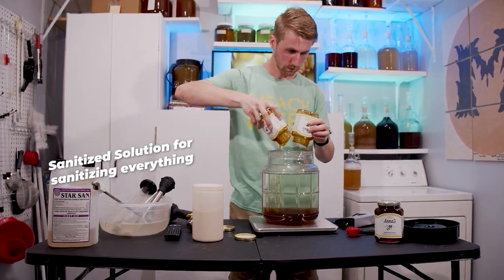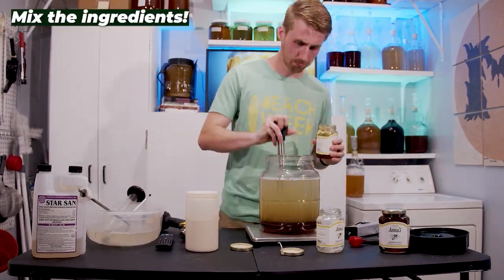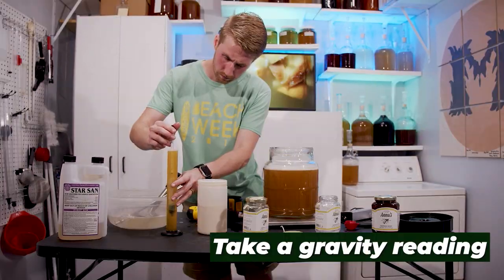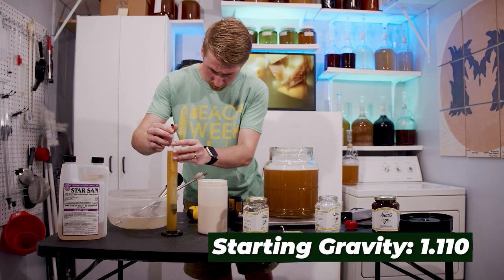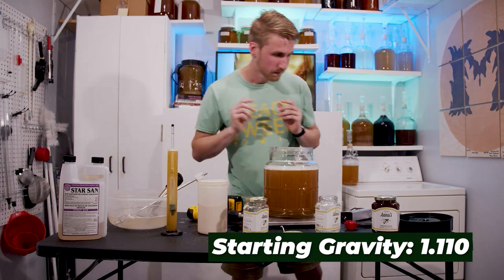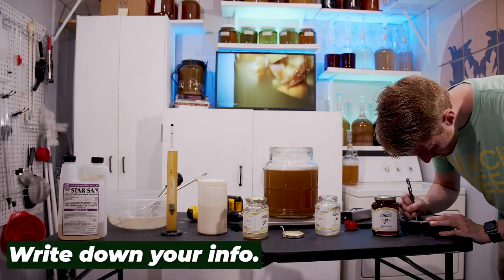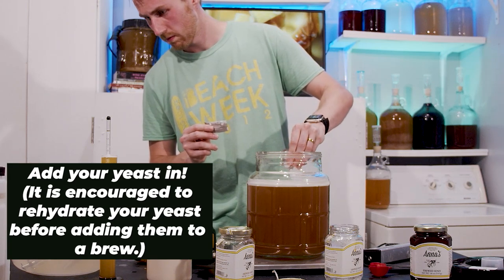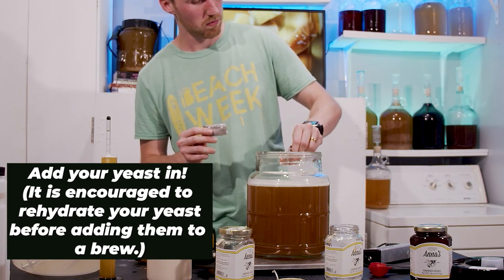Step one, we sanitize everything — already did that — and we mix in the ingredients. Here we've mixed in our honey and water. This is a gravity reading; we're checking to see what the possible ABV is. Starting gravity: 1.110. Writing down the information, and now we add our yeast. I probably should have rehydrated here, but I didn't, and that's okay.